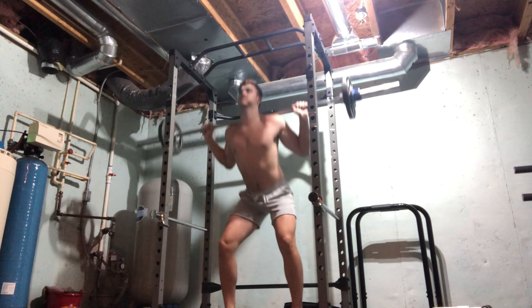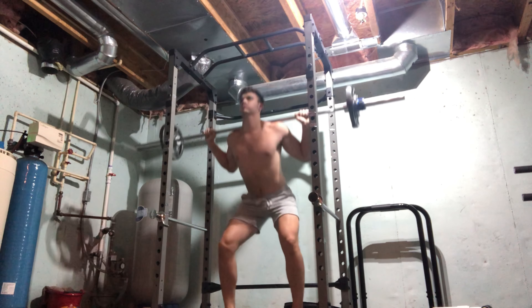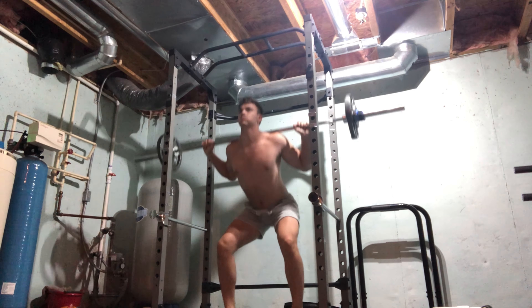Then next I did squats. I squatted 100 pounds, 12 reps by four sets for that.